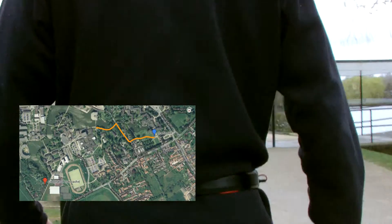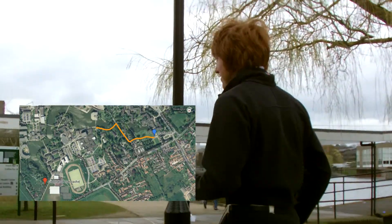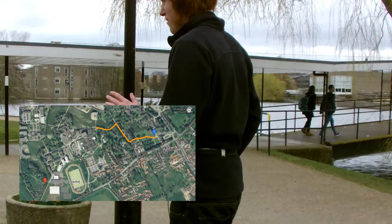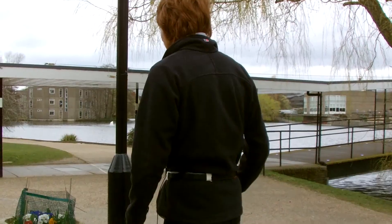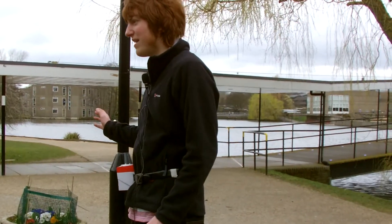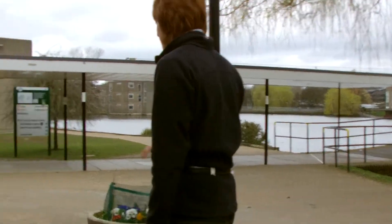Carl navigates, commenting that the belt is very sensitive to which way he's facing. When he faces one direction it's virtually straight forward, but facing another way it's distinctively to his right. He decides to try one direction and continue navigating.